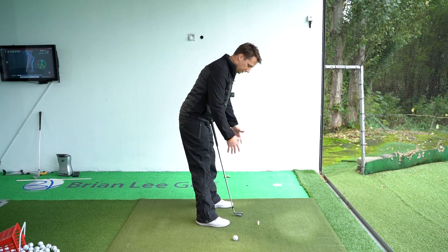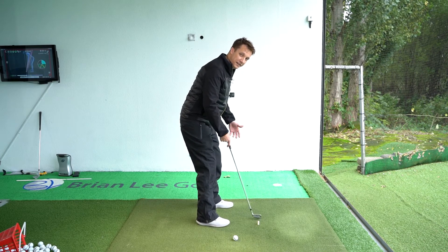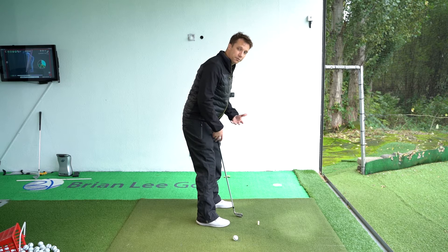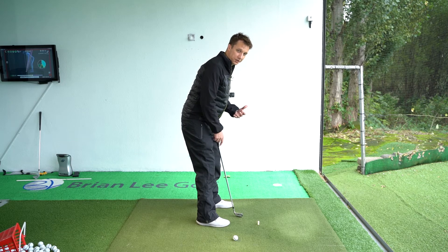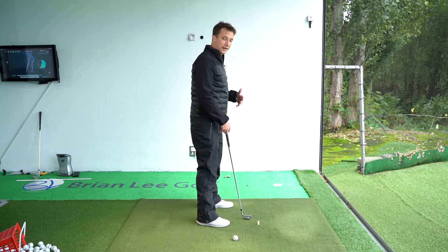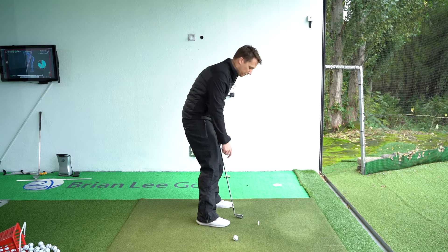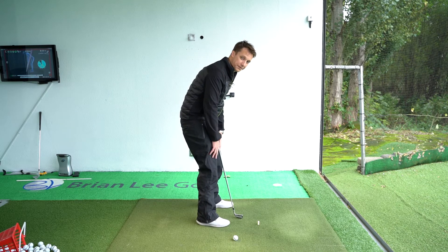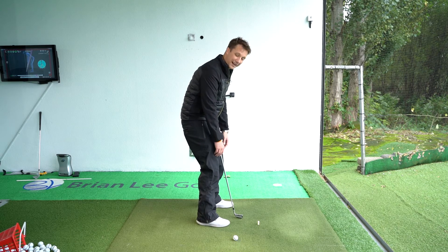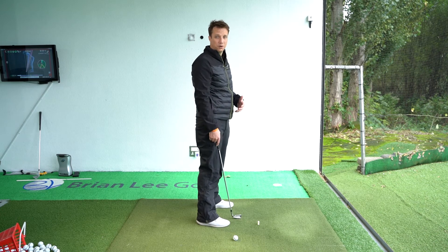Once you've got into that position, if you feel like you're about to fall over, all you need to do is flex the knees slightly to get a comfortable balance and a comfortable posture position. The major key is to make sure the legs start straight and that the forward tilt is with a straight back. We definitely don't want to tilt forward with a rounded back, otherwise you won't be able to get outside the top of the knees without bending the knees too much.